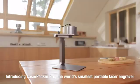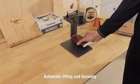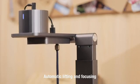This is Laserpecker, the world's smallest smart portable laser engraver. Starting from scratch, automatic lifting and focusing — it can determine the height of the object accurately and engrave precisely.